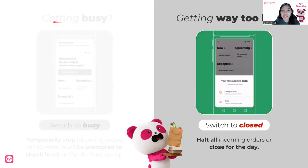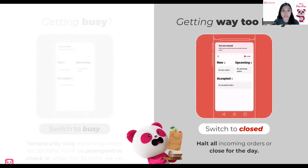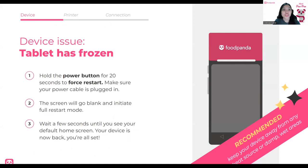It's better to just set it to busy — only 30 minutes closed — and then open it again after 30 minutes. Now, we know how to set our status. We've been activated and we can check in. During the day, you can also encounter some issues with the device. These are three common issues that you can easily troubleshoot. First, the device issue: your tablet has frozen. If ever your tablet has frozen, hold the power button for 20 seconds to force a restart. Make sure the power cable is plugged in so it can restart. The screen will go blank and initiate full restart mode. Wait a few seconds until you see your default home screen and you're all set.